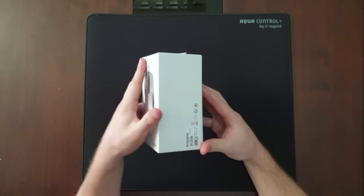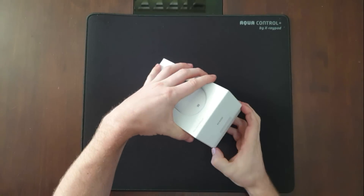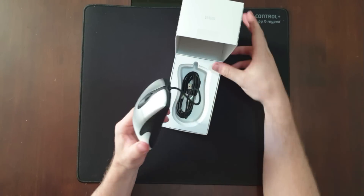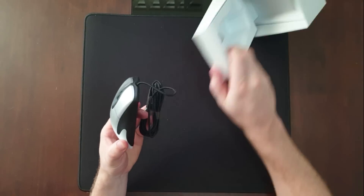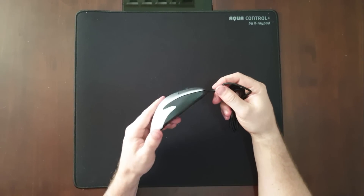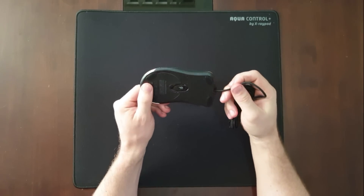Hey guys, I finally got my IntelliMouse 3.0 Pro in the mail today from Asia, which is the only place you can buy it from right now. I've used the old version for a number of years, about 12 years ago, and to this day it's definitely the most comfortable mouse I've used.